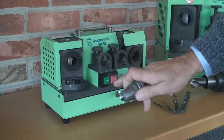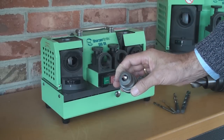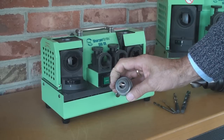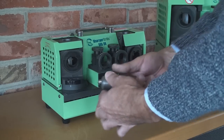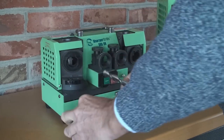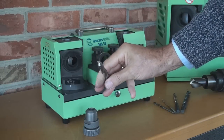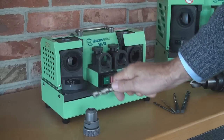We are done. We can switch off the machine and check our result. Looks to me like a perfect, nicely sharpened new NACHI drill point. It is very easy. Now we can take it out of the chuck. If we have badly worn drills we might need to do it a second time — we just repeat the steps. But as you can see, it is very simple to do.